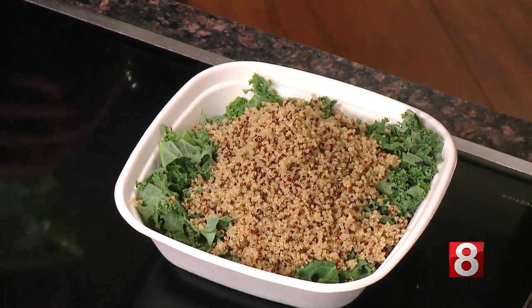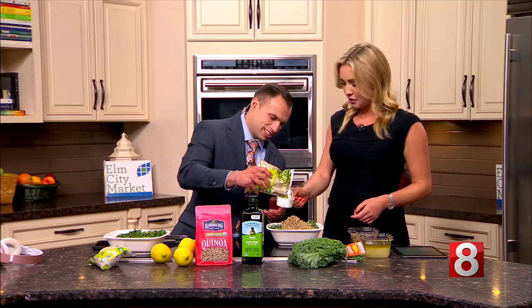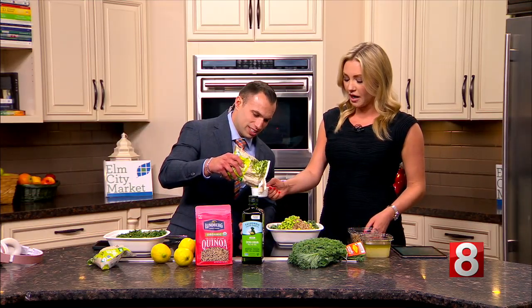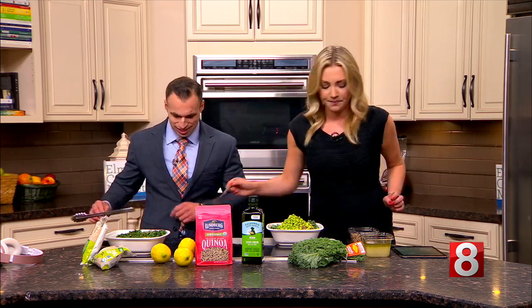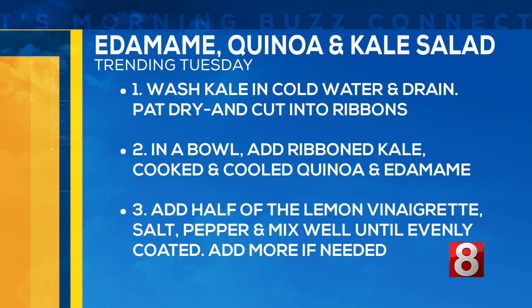Here we go — we got our edamame. I put the quinoa in: one and a half cups of tricolor quinoa and one cup of edamame, so it's gonna be two of these little half cups. That looks good. Quinoa provides a lot of fiber, it's very filling, and edamame actually has protein — a lot of people wouldn't suspect that, but it's like a bean. A little salt and pepper on top — it's delicious on its own.